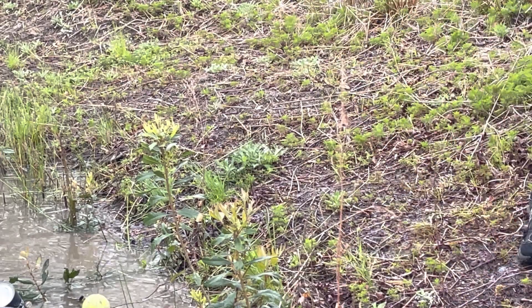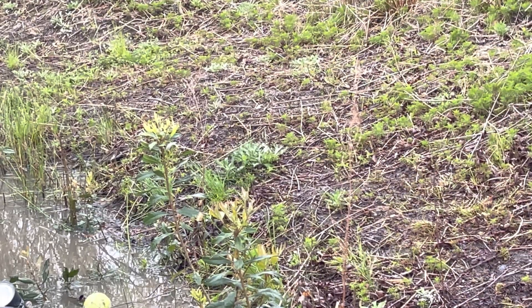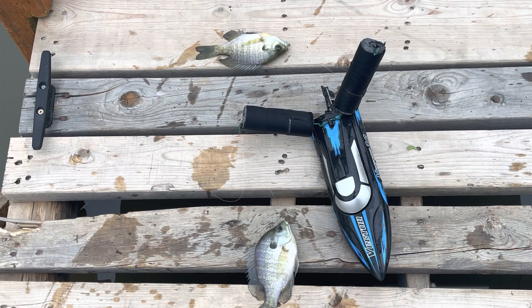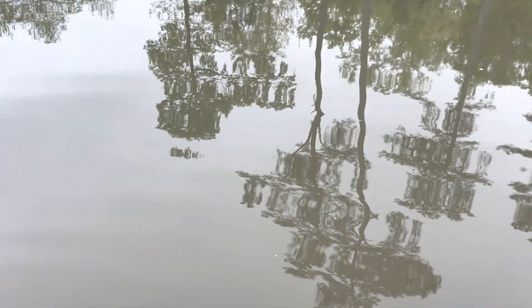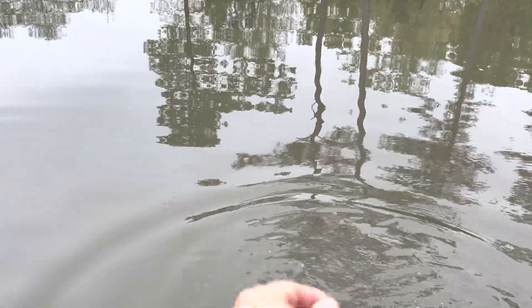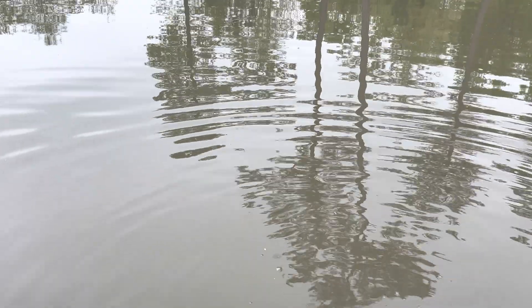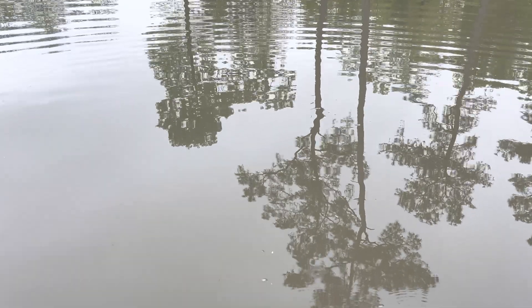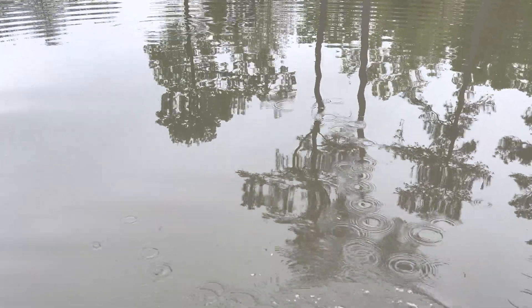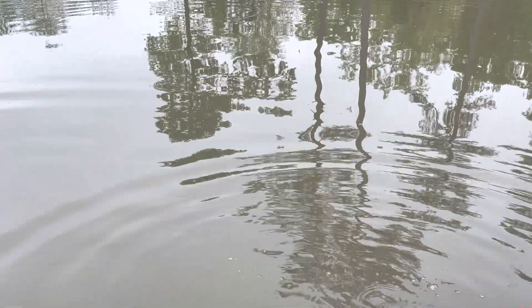Oh, it's a double — it doesn't get much better than this, guys! Look at that! That was too funny. That was the first time I threw it in the water — you guys were watching. I took my worms back in the water — two back in the water.